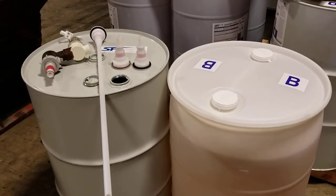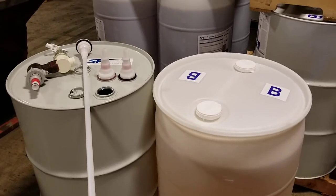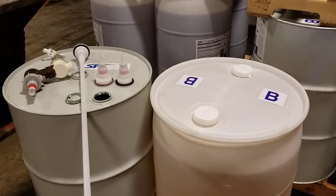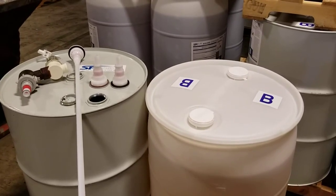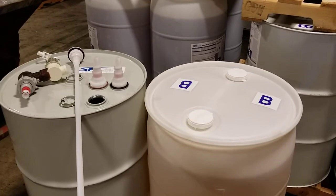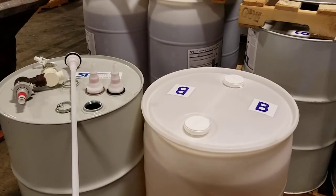Due to overwhelming customer requests that SPI Synergy Series products be packaged in metal drums to allow for easier disposal through your local metal recycler, we have made the change from plastic 55-gallon drums to metal drums for our Spray Foam and VeloSeal series. Plastic 15 and 5-gallon containers are still available to purchase if you would like to transfer the product from a metal to a plastic container.